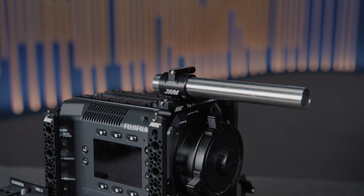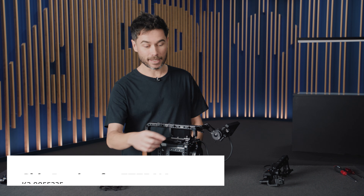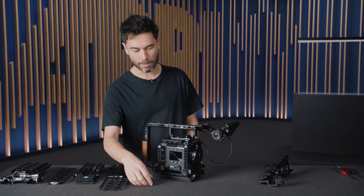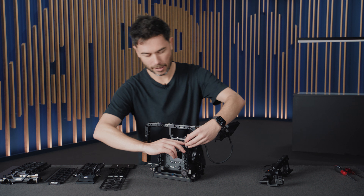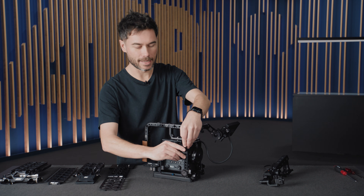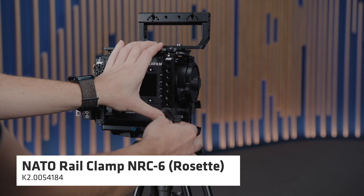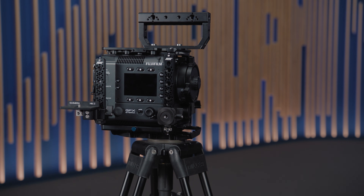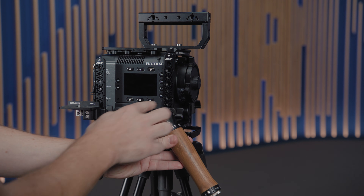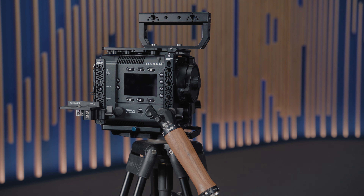That brings me to the side brackets. We have NATO rail side brackets on the side, and many of the sets include an NRC1 so that you can have a rod mounted to the side of the camera. I'm going to put that back on the side, and then underneath you'll see that I have an NRC6 — this is a rosette adapter for a NATO rail clamp, so I can have a hand grip on the side or an extension. I can use that on both the left and right side of the camera and quickly adjust the position because it's a NATO rail.